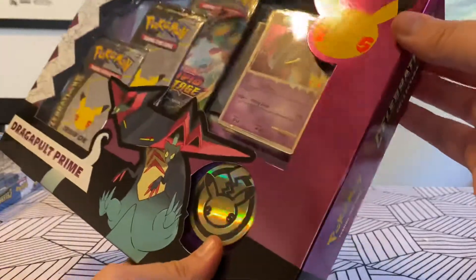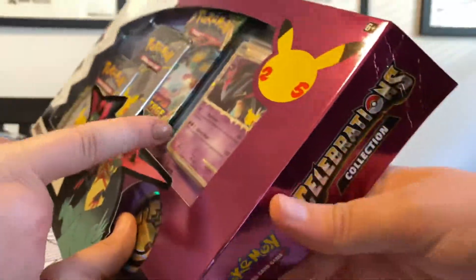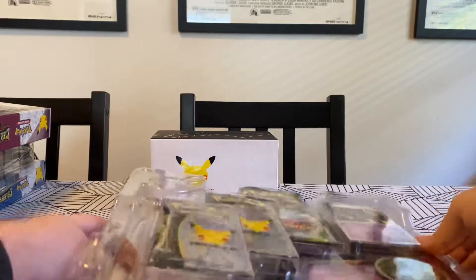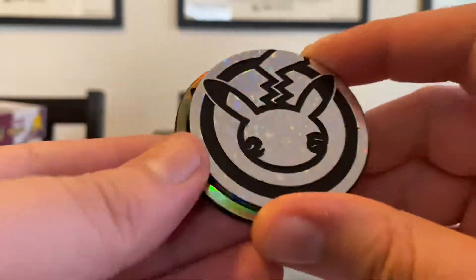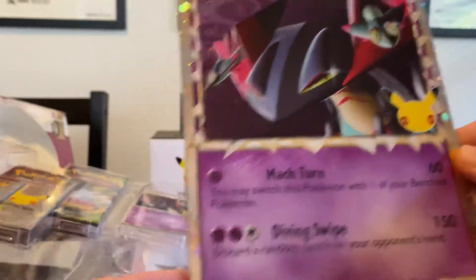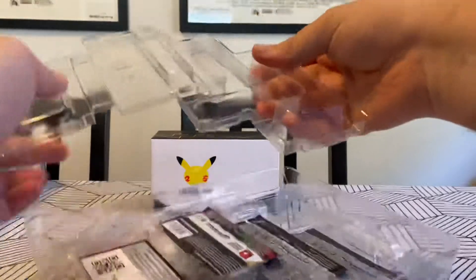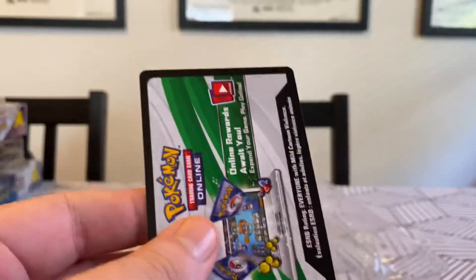So let's dig into this Dragapult Prime box. This one is a little less remarkable, but it's the only way to get the Dragapult Prime. It's got, like, moon and stars on it - it's pretty cool. In this box you get a gold version of the sparkly version - the gold version's way better. Here's the big boy Dragapult card with all the shimmery shininess on it. And here is your code card.